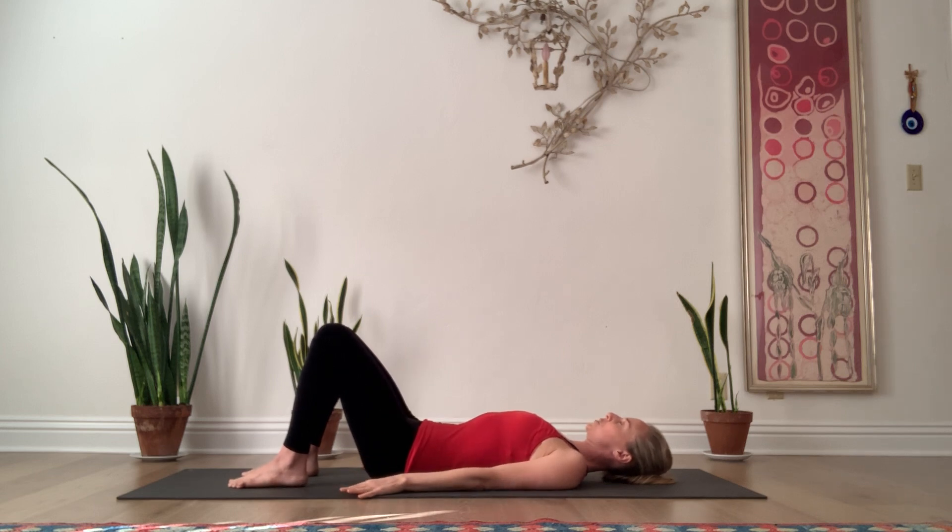If you'd like to slip into an ujjayi yogic breathing, you can. Otherwise, just keep your breath natural and free. Expanding the rib cage to inhale and narrowing, lifting energy on the exhalation, feeling that drawing upward through the low belly. Not a pressure breath, just a release.